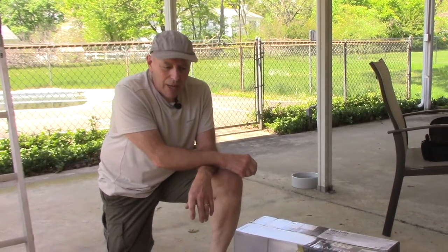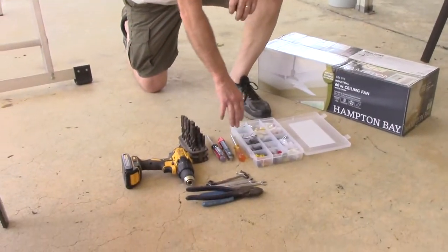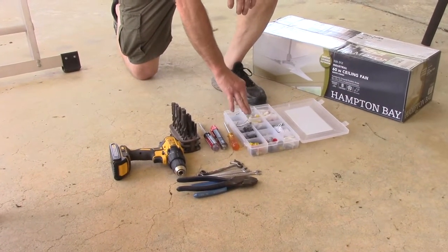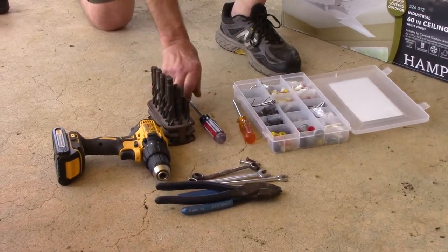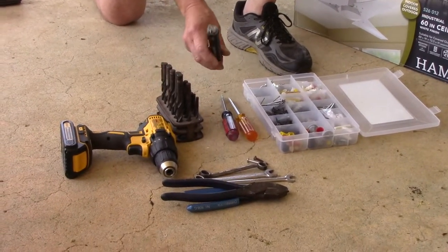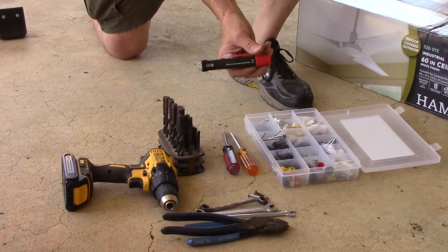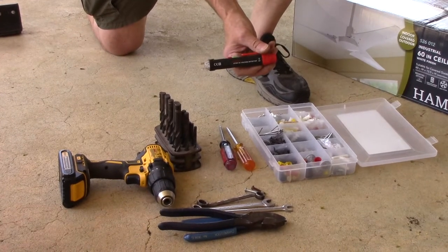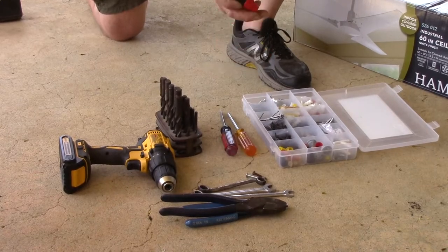This is the fan I selected to put up here — you can pick any fan you choose, but this is the one I picked up myself. Here's an example of what tools you're going to need: an assortment of screws just in case, a Phillips head screwdriver, a flat head screwdriver, and a voltage tester to make sure there's no voltage in the line when we're working on it. We'll turn the power off and confirm the light is off, then test it to be sure.